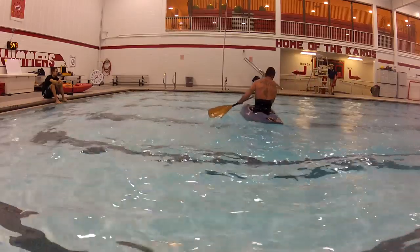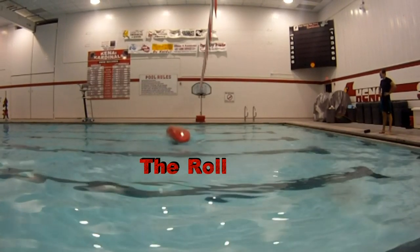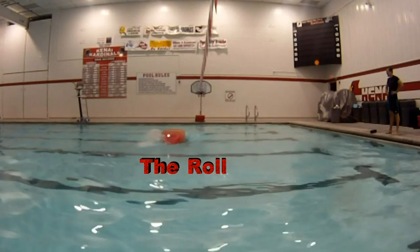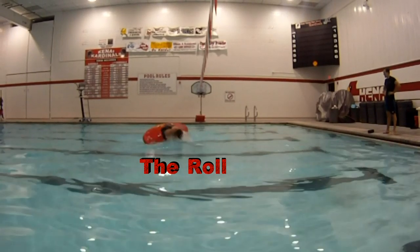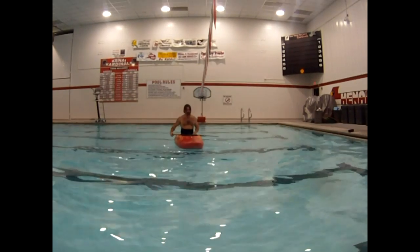Next, I will break down the roll. The roll is basically when a paddler goes upside down in the water and uses his paddle and body to roll back up to the surface.